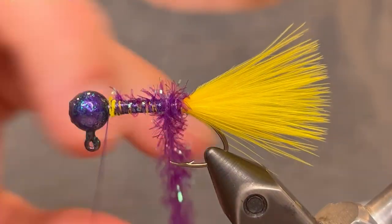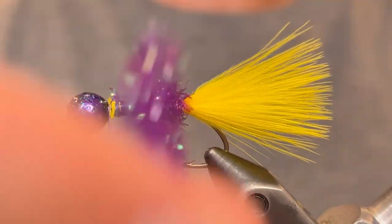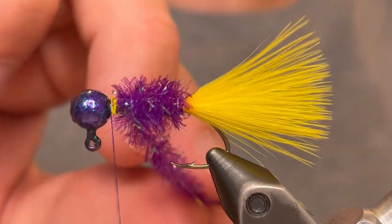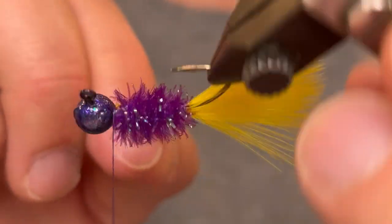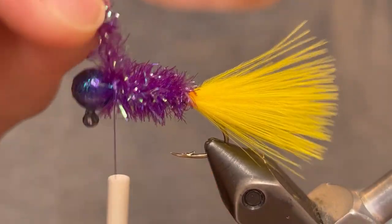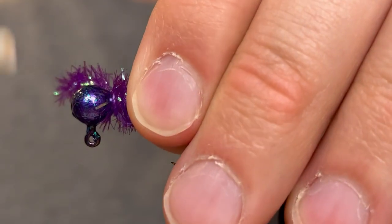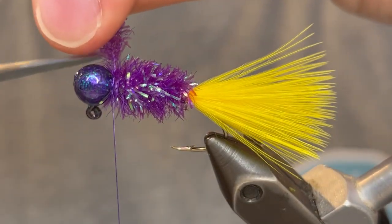Then you can start winding the chenille. You want to keep the chenille perpendicular to the hook shank and make sure each turn is pressed right up against the last so that there's no gaps in the body — we just want a nice full looking body. Turn that as many times as you need to get it up to the head, and then give it a few tight turns of thread and clip the chenille.